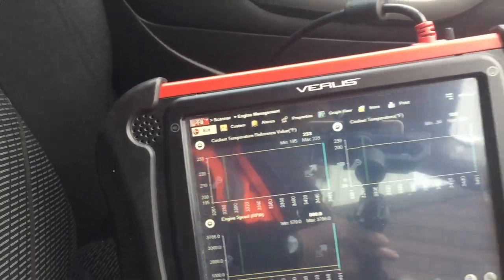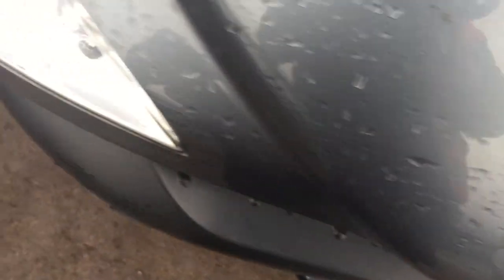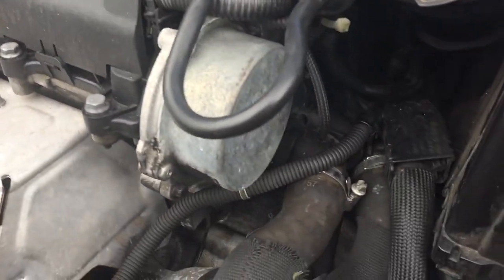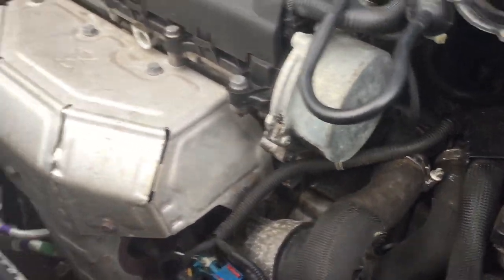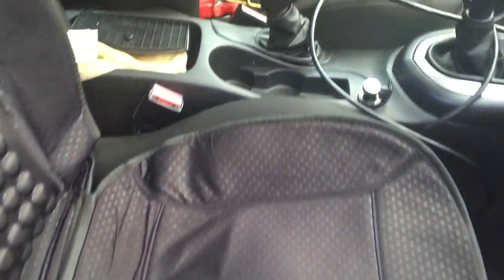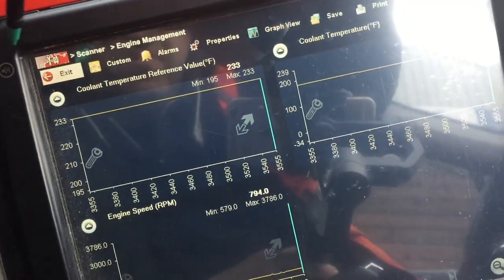You can hear the fan going in and out. Let's keep it at 180. It seems difficult to do this.